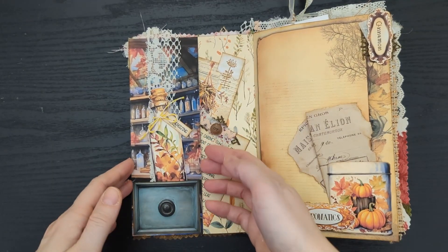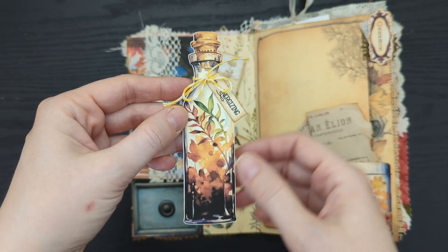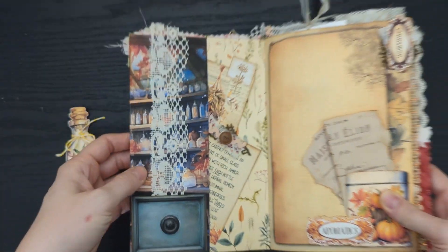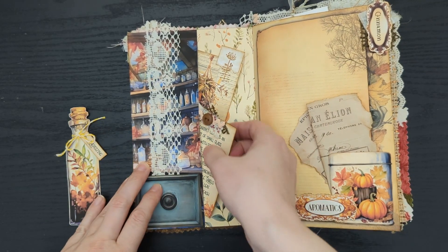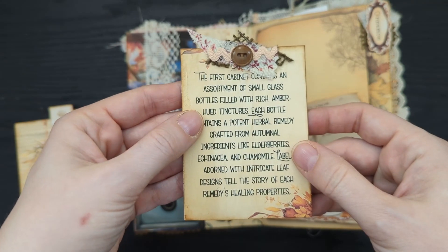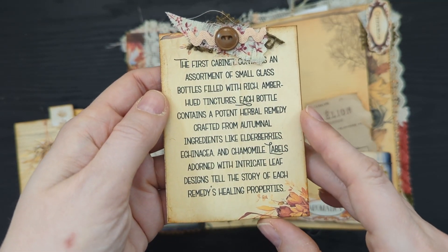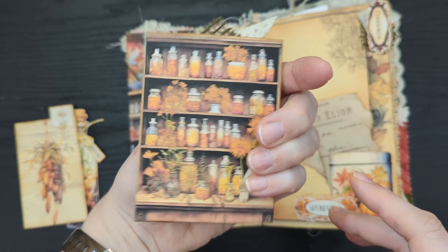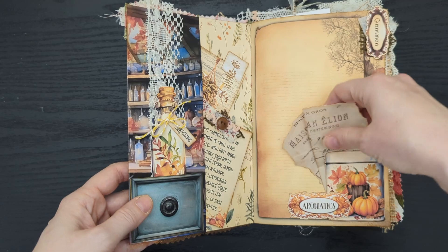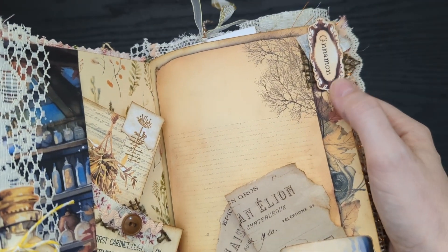Flipping to the inside, I've got this tuck pocket with another pocket layered over top of it, and inside I have this bottle with a tag I added using some baker's twine. I have a few of these bottle fussy cuts throughout the journal — I really like them. I have some lace running right down that pocket into the second pocket, my little apothecary drawer. Tucked inside I have a journal card I can write on the back of, as well as a second card — this is the first of four cards describing cabinets inside the shop. This cabinet holds bottles filled with tinctures and remedies with a fall theme. On the facing page I have a tin fussy cut — like a tea tin with an aromatics label — that created a little corner pocket, and I've tucked a funky little piece of ephemera into it and created a tab using a cinnamon label and a little bit of fabric.